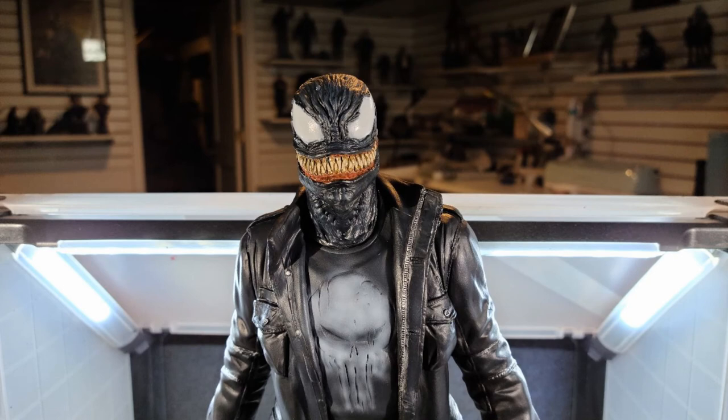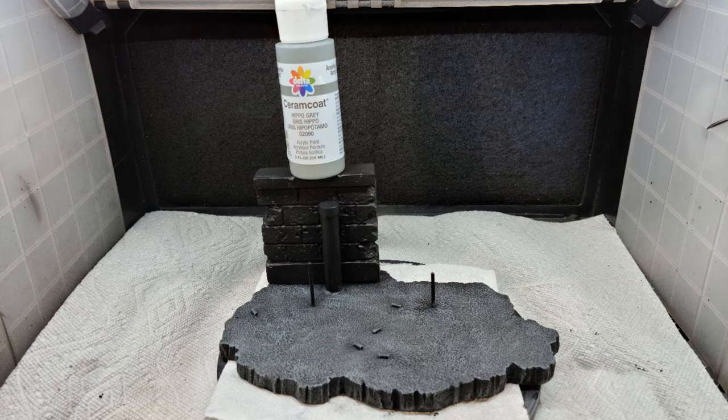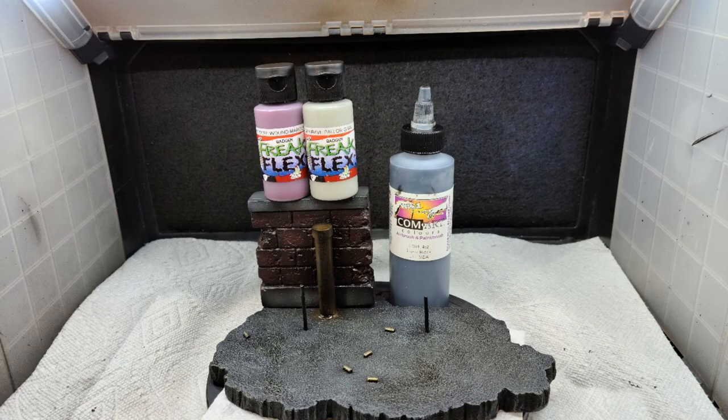On to the base. The base was base-coated with Freak Flex Body Bake Black, and I dry-brushed the ground area using Delta Cream Coat Hippo Gray. The pipe on the base I hit with some Freak Flex Old Brack Rust, and the bricks were done with Freak Flex Ripper Red. I shaded the ground area using Garage US Transparent Raw Umber, and used Garage US Pearl Gold for the shells on the ground, then quieted it all down with some Transparent Black. For the top and bottom areas of the brick I used Freak Flex Grave Parlor Gray, with more highlighting using Freak Flex Deep Maroon Red. I quieted everything down, and the base was done.